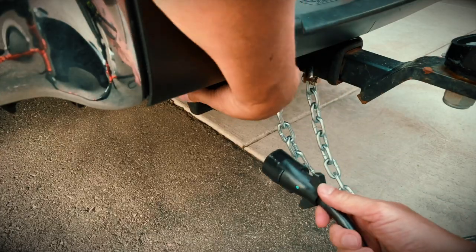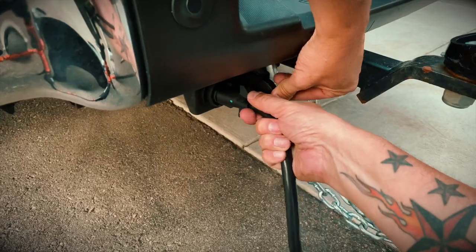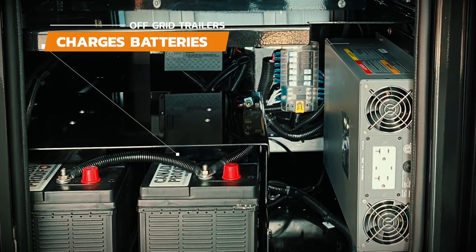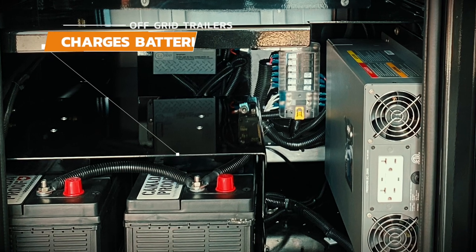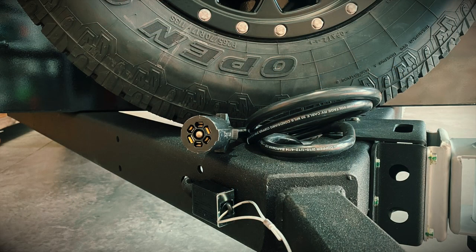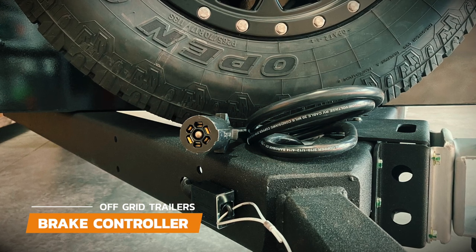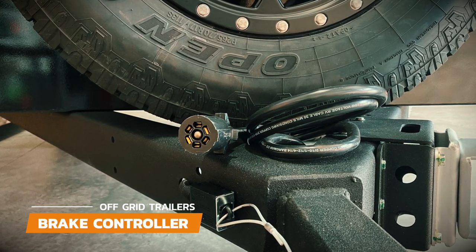When the 7-pin trailer cable is connected to your vehicle, it controls the signal lights and brake lights on the back of the trailer. The trailer cable also sends a trickle charge to your trailer's batteries, and if you have the recommended brake controller in your vehicle, it will also apply the electric brakes to the trailer when you press the brake pedal in your vehicle.